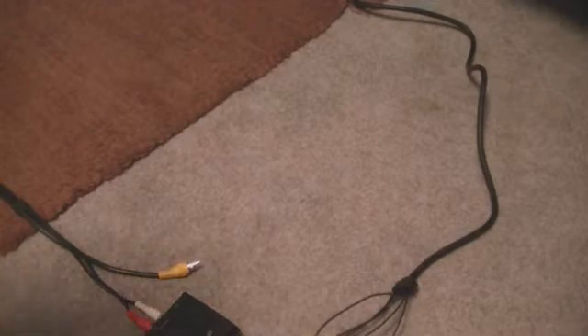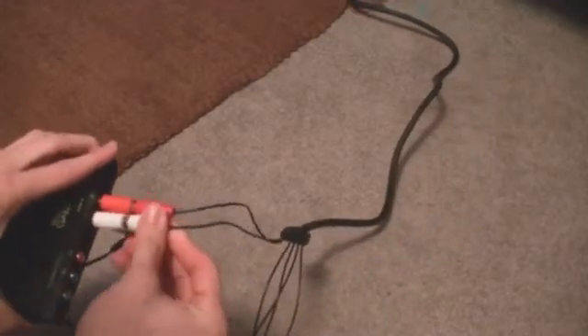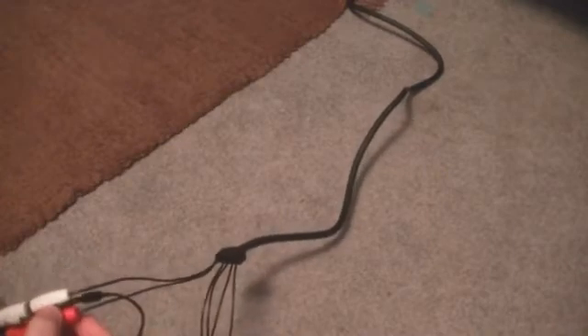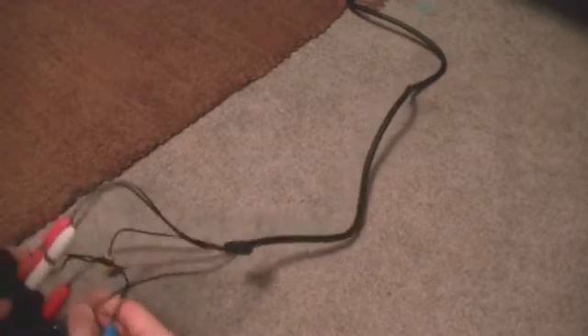If you have Turtle Beaches and you want your friend's voice to be heard when you capture a game, you simply plug your Turtle Beaches into the front of the Roxio and then put the component cables in — simple as that. I'm not quite sure how to get your own voice recorded; I think you just have to open up some kind of sound recorder program, record your voice with a mic, and then overlay it onto the video and line it up. I can make another video on that if you need it, just leave it in the comments.